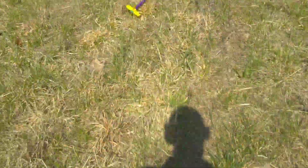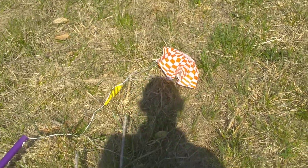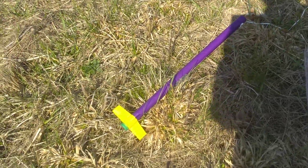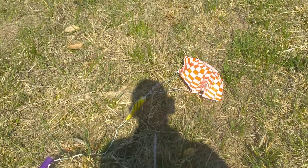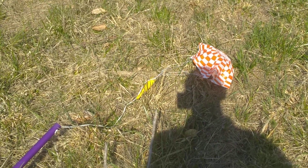Recovery of Estes Mongoose flying model rocket — perfect condition. I've just got to go search for the stage one that ejected, and we'll be ready to launch again. Thanks for watching. Don't forget to subscribe, and I'll see you next time.